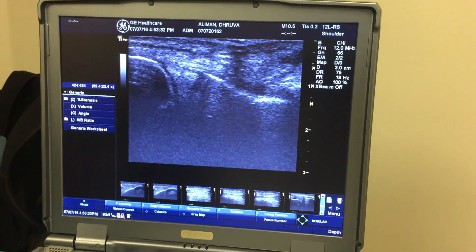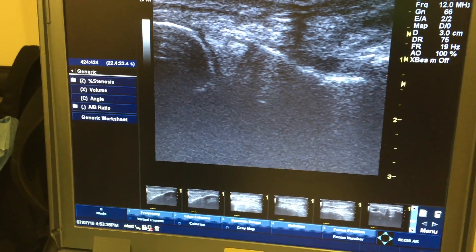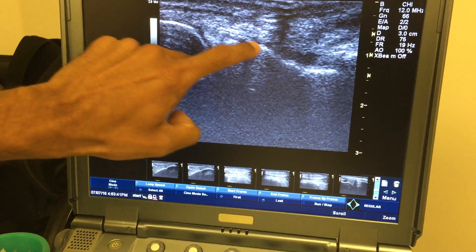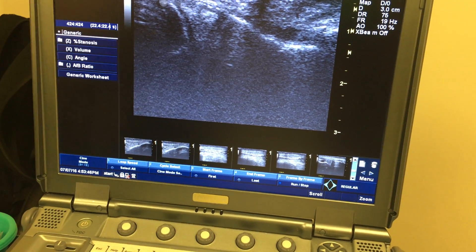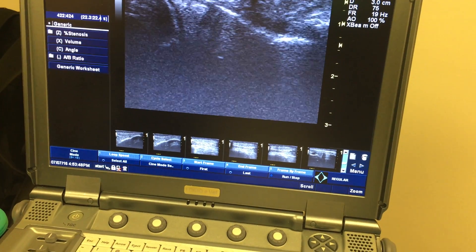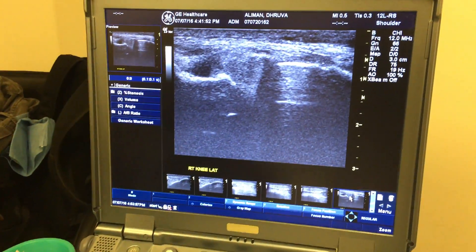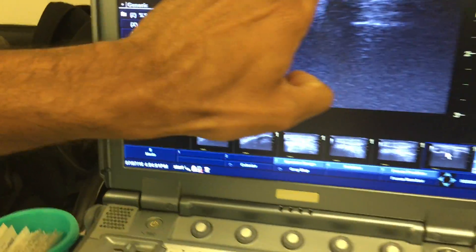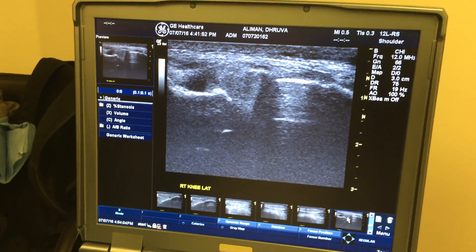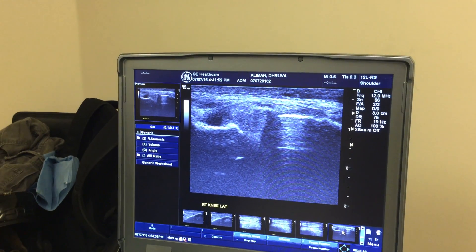Hit freeze — the bottom right button on the ultrasound. Bone, bone, meniscus — all congruent. Now your meniscus — I'm going to point it out again. Do you see how it's popping out? This line right here — that's way out. It's extruding outwards.